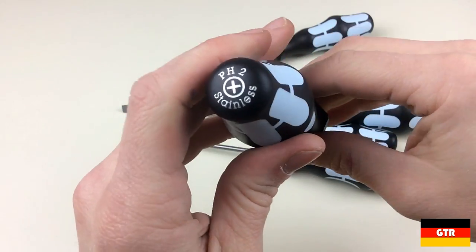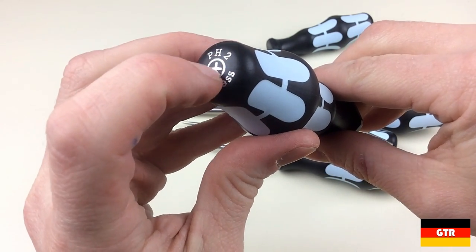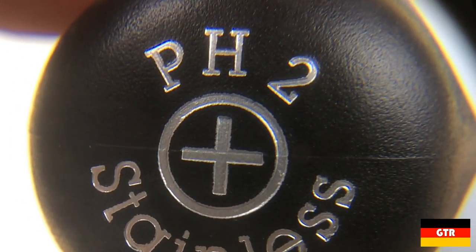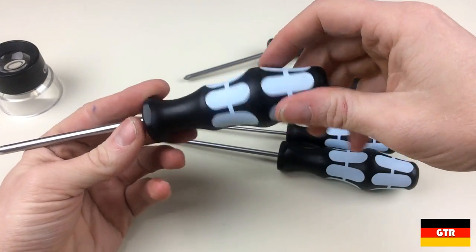The handles on these drivers were also exceptional. The ends of the drivers are etched with the driver type and size, along with the word stainless. What is interesting here is that it looks like the markings were either part of the mold or engraved directly into the plastic. The impressions of the markings were then painted silver to make them easier to read.